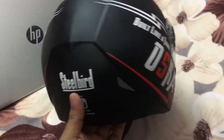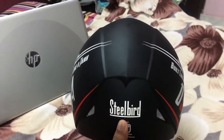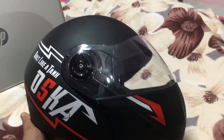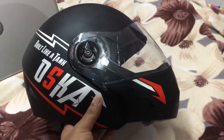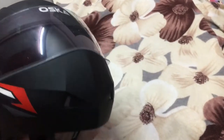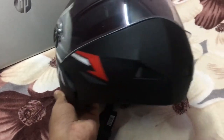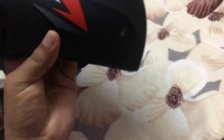From the backside the design looks like this, and from the side it looks like this — really good design. The front design is awesome.